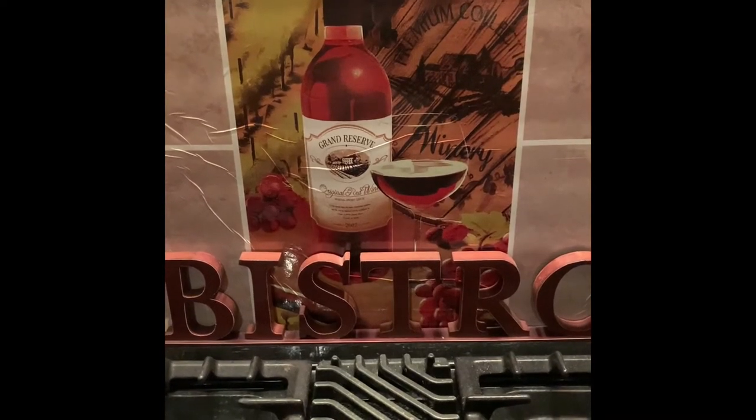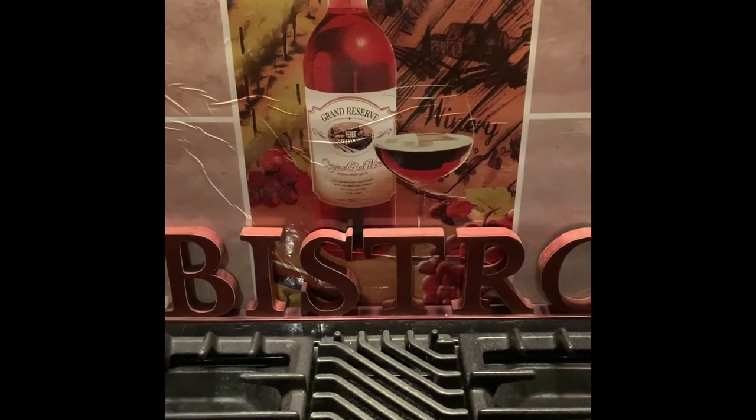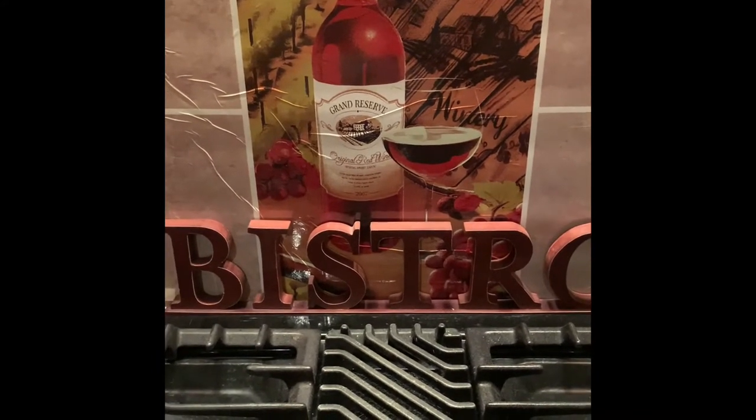Hello everyone, welcome back to Bistro Buzz TV! Tonight we are having barbecue salmon — it is so yummy. I don't know if any of you have ever had barbecue salmon, but we had this at a restaurant one time, so now we're going to make it and show you how. Let's get started.